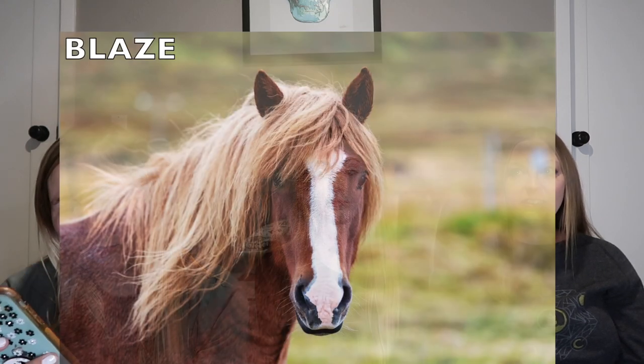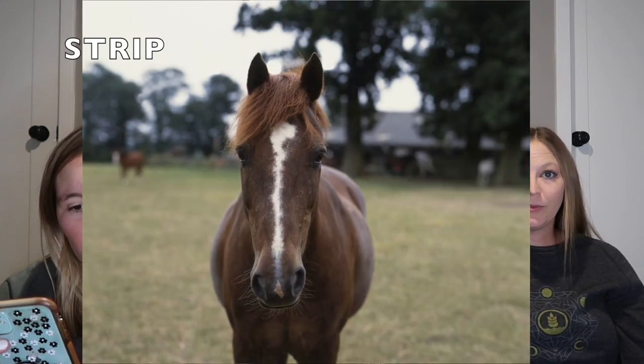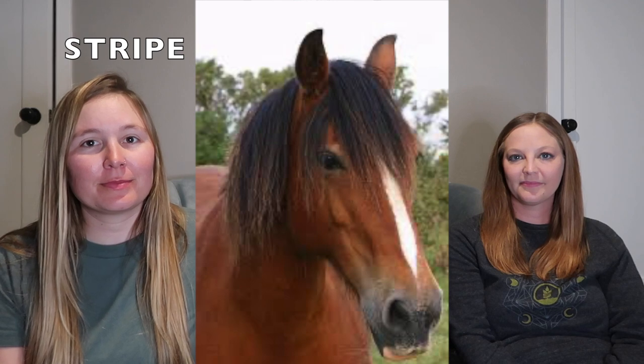For general face markings: a blaze is a broad white strip down the nose, and a strip is a thinner white line down the nose. You can also have just a star — a marking in the middle of the face, which can be a small star, large star, or faint star. A stripe goes fully down the face.